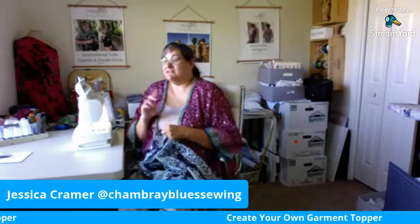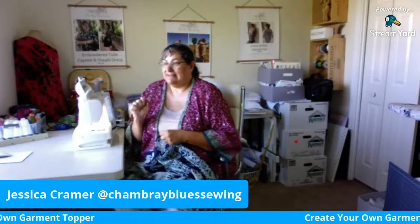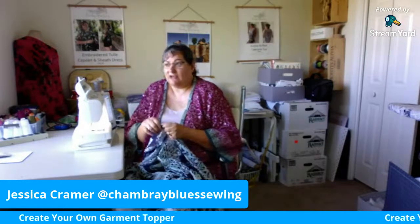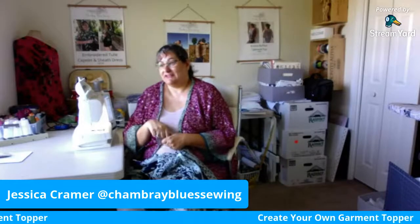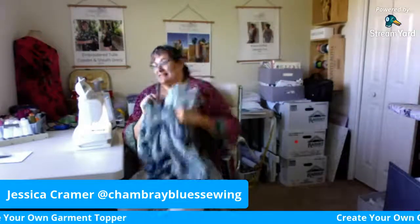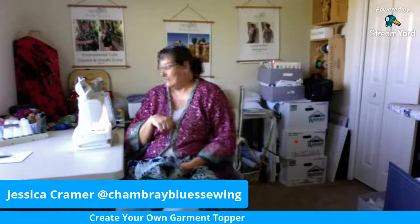A couple of easy options — I've also seen toppers that have fur trim on them. Fabric stores have bits of fur trim in stock right now because it's the season. You can stitch some fun trim along the outside part of the garment and around the neck, which would also work really well. So that's it for today. I will post pictures of my finished topper tonight and I'm hoping to see what you guys create. Please send me a note — you can tag me on social media at Chambray Blue Sewing for a chance to be featured on my accounts and even in the Facebook group. We're here to support each other and we'd love to see what you're making. Enjoy making your topper and we will see you next time. Bye-bye.